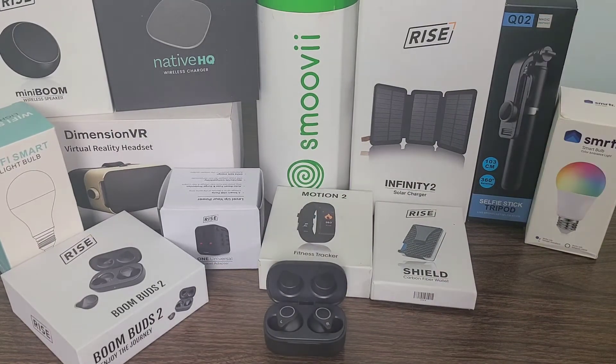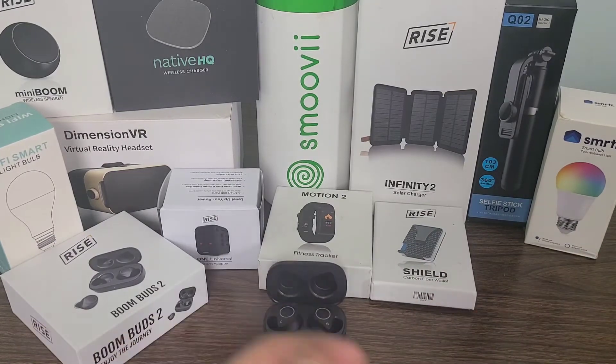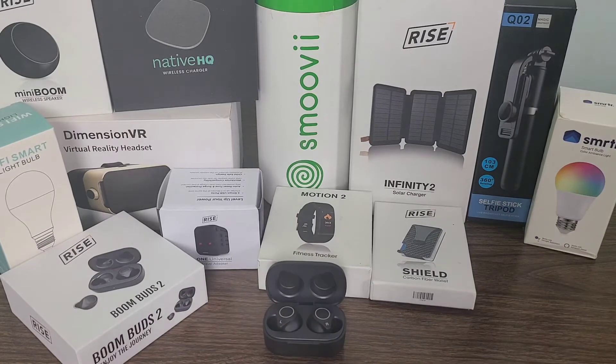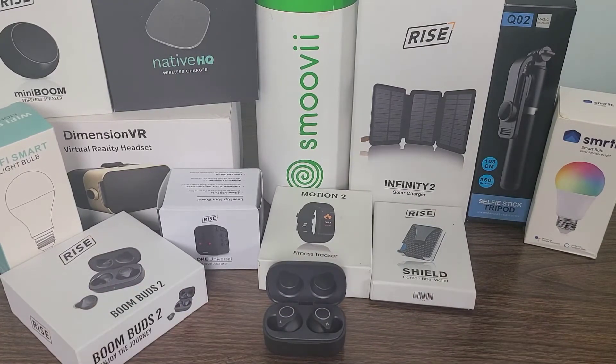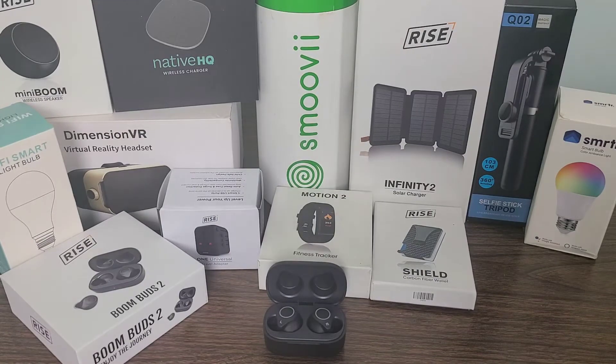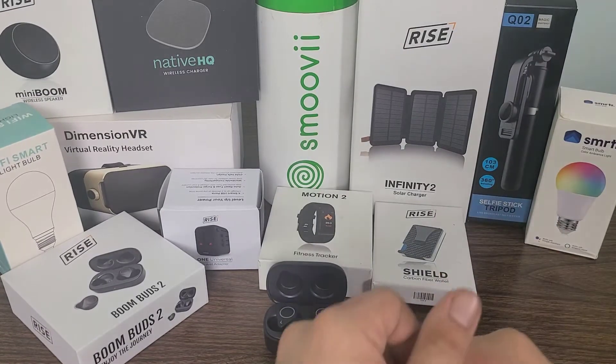The Infinity 2 solar charger is really cool. I just bought a new RV and I'm going to be putting it inside the RV, so whenever I'm out and about I can use it to charge my phones while camping. It's perfect for that — I really love it. I also got the selfie stick tripod, and I use that very frequently on this channel — it's actually part of the equipment I use, and I really appreciate that one from Gadget Discovery Club.